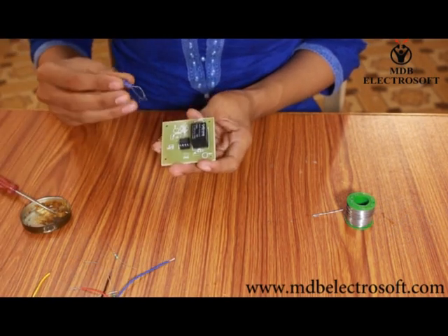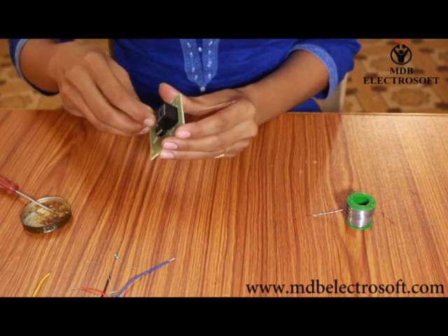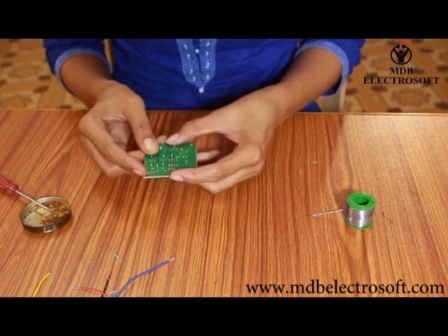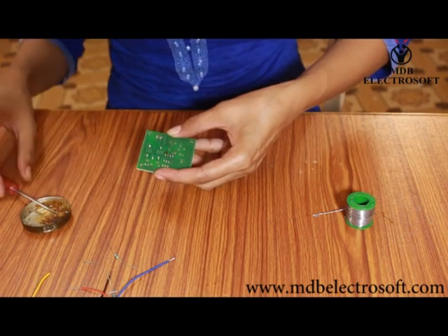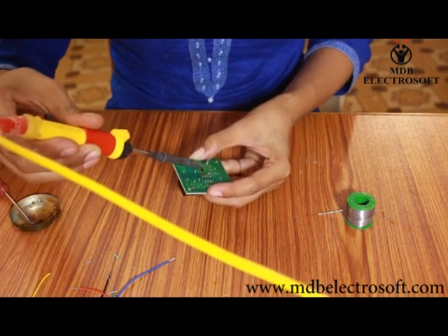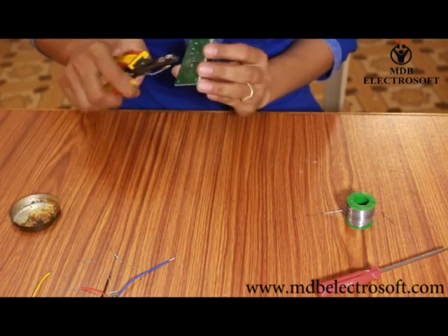Now take the capacitor of 10 microfarad. The terminal close to the light blue band is the negative terminal of the capacitor, so carefully mount the capacitor over its image. You can hold the component from the other side and it will not move while performing the soldering. Apply the flux to the terminals of the capacitor and then perform the soldering. Cut off the extra terminals of the capacitor.